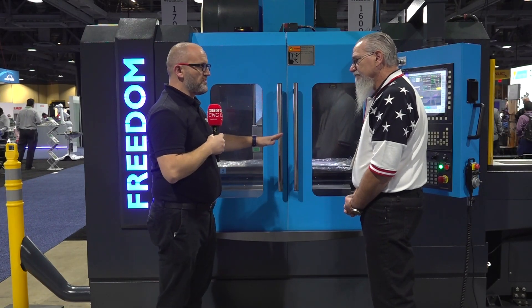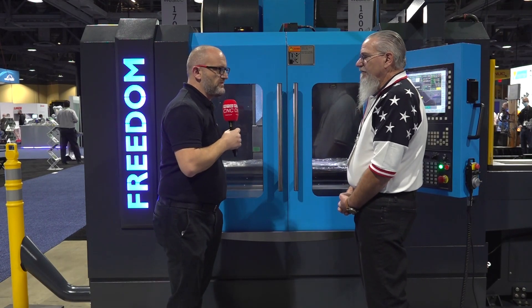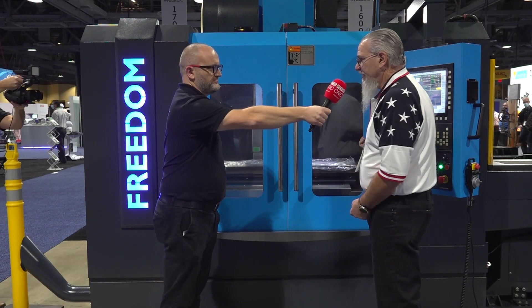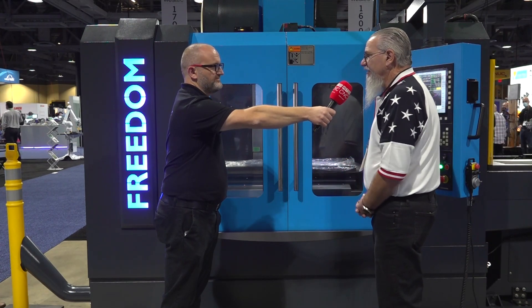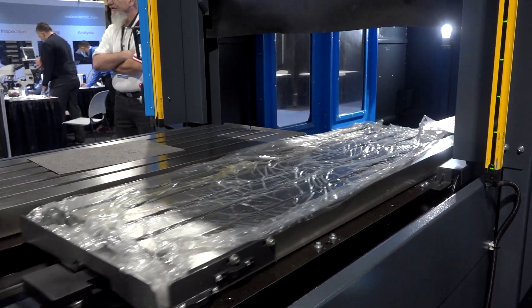And it's quite affordable automation — you're not breaking the bank to have to buy this style of automation. Correct. This machine goes for $129K. So with the pallet changer as it's sitting here, there are other options: coolant through, fourth axis.